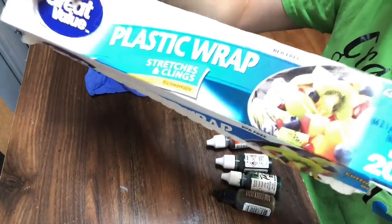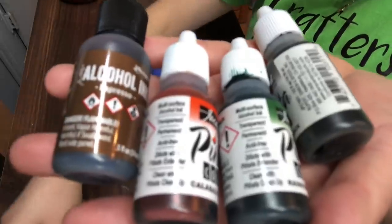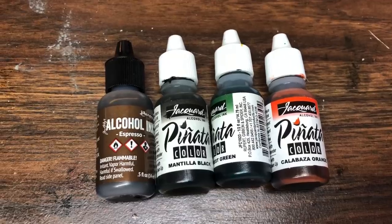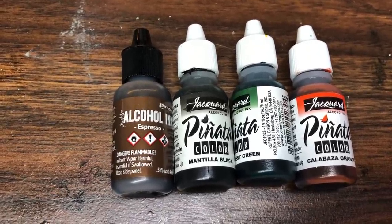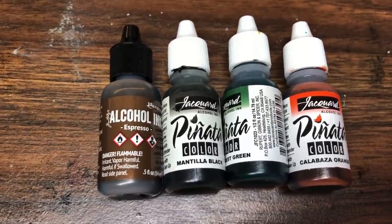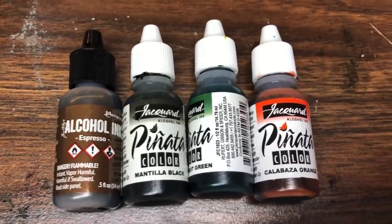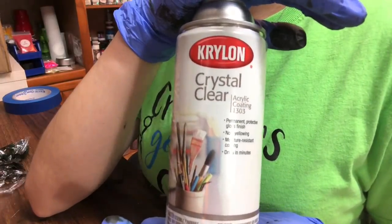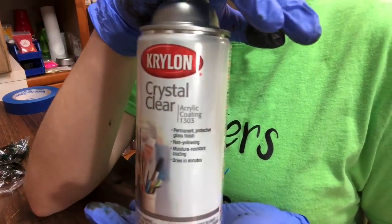You're going to need some plastic wrap or saran wrap — I did purchase mine from Walmart. You're also going to need some alcohol ink. The colors will be listed in my description below. The colors I'll be using today are Expresso by Tim Holtz, and the rest are Pinata brand: black, forest green, and orange. You're also going to need some type of sealer. The sealer I always use is Krylon Crystal Clear acrylic coating.